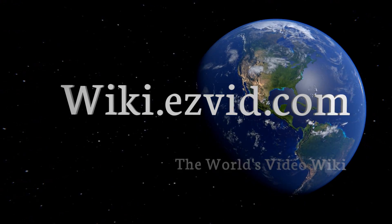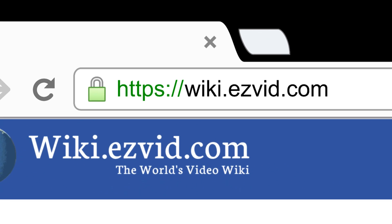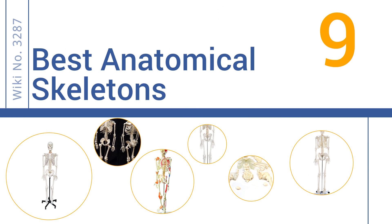wiki.easyvid.com — search 'easy vid wiki' before you decide. Easy Vid presents the nine best anatomical skeletons. Let's get started with the list.